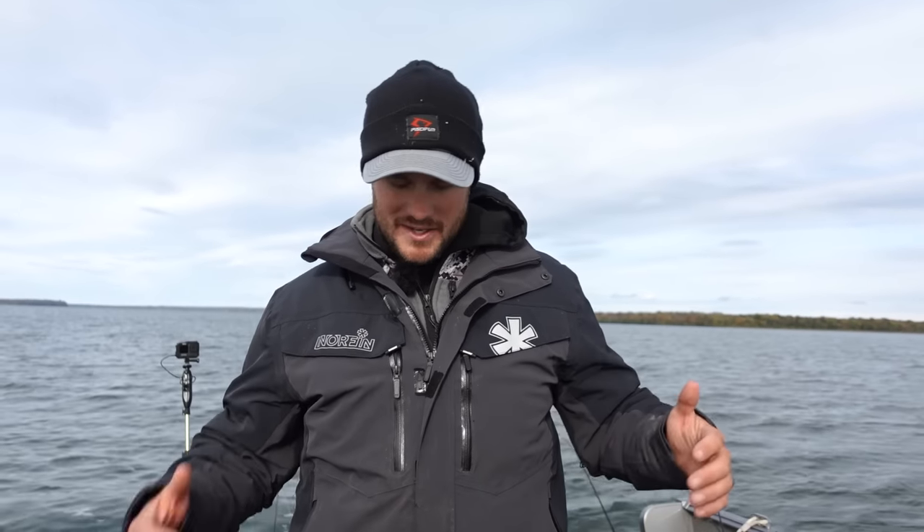Here we are wearing my long johns and my insulated Norfin rain suit, and that can only mean one thing — it is finally fall walleye fishing. These last few days it has cooled off a bunch; we've had 40s, 50s, and even this morning it was in the 30s.